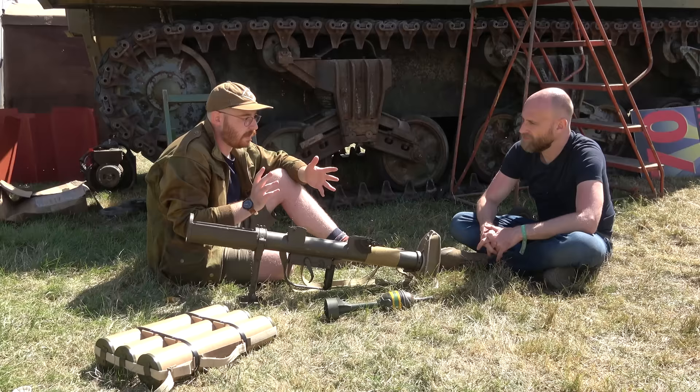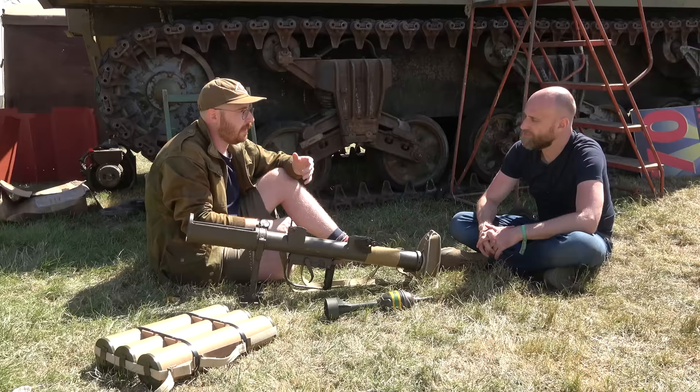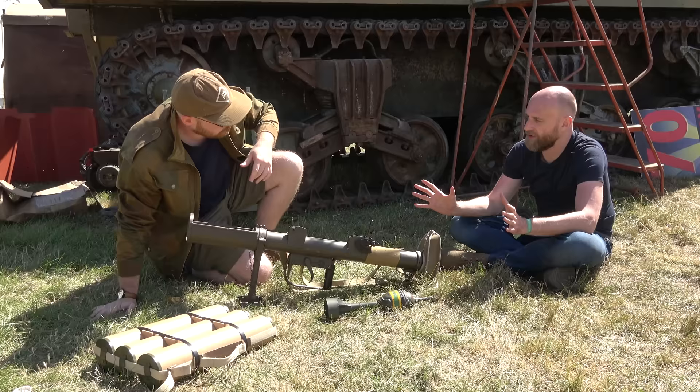So at the platoon level you get a really capable weapon that can not only knock out armor and break into buildings, but can also be dropped on enemy positions and used in a position-clearing role.